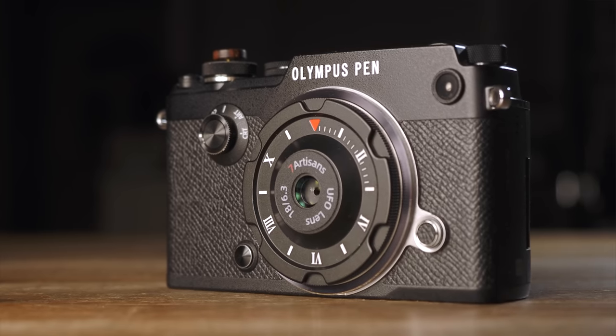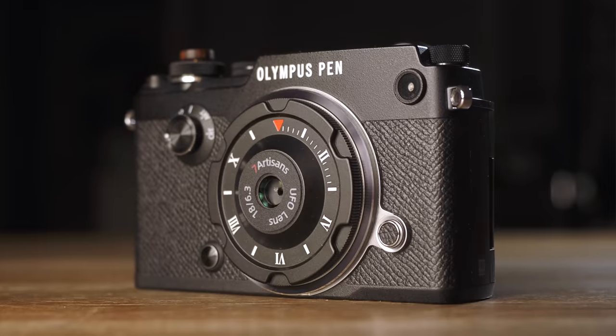Despite its target audience, this toy-like ultra-thin flying saucer is made with proper metal and glass elements. And yeah, it weighs a bit too, which is a little deceiving from its appearance. It can certainly withstand a lot of abuse because of its low profile design. With no focus or aperture ring, all you have is a solid piece of metal — it just looks and feels like a metal medallion rather than a body cap.